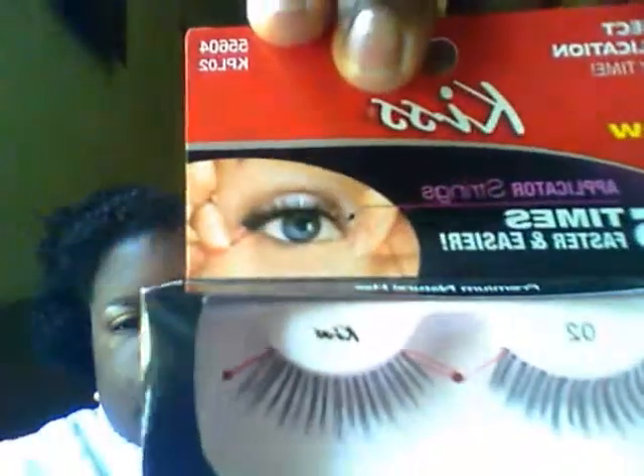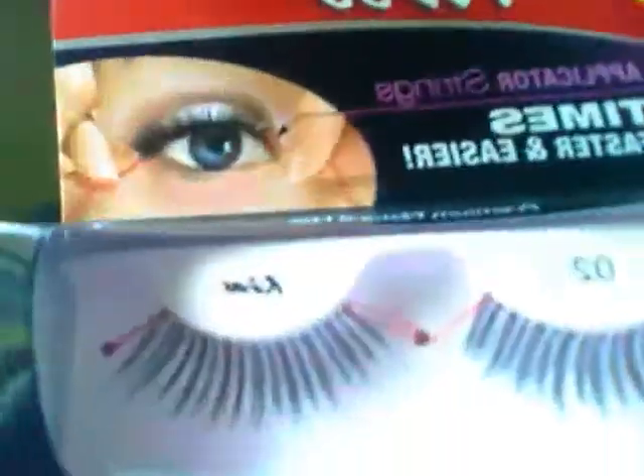Hi YouTube, Ms. Glamourgirl79 here coming back to you to do a review on this Kiss new eyelashes with applicator string.